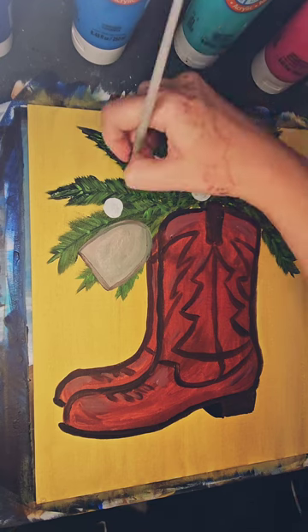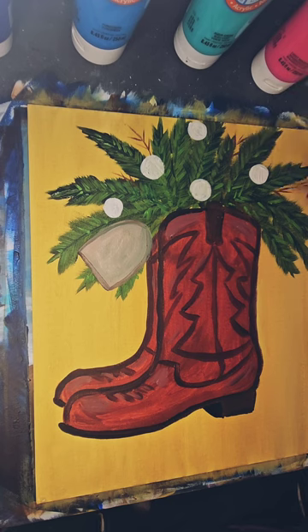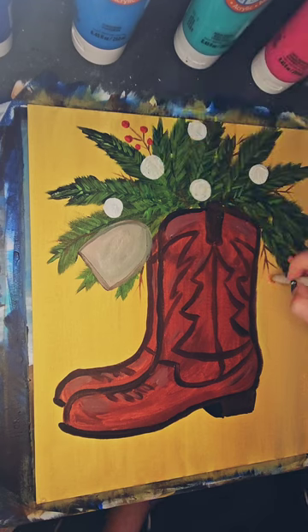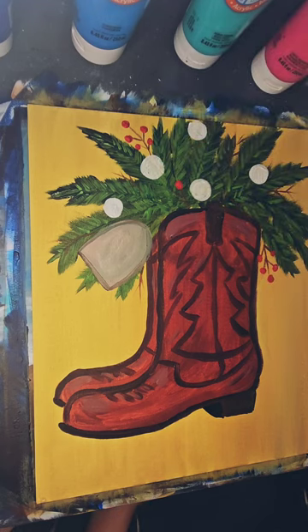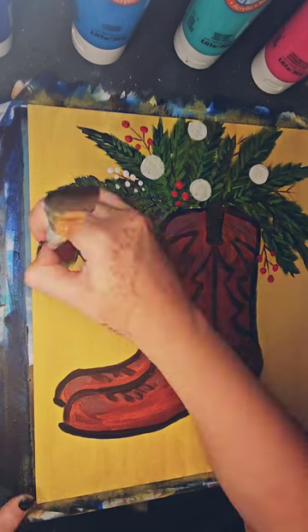I'm also going to take a very thin brush and paint some little twigs. There's no rhyme or reason, and often the less you think, the better your image turns out to be. Using the back of a large brush, I am able to make some very easy berry shapes.